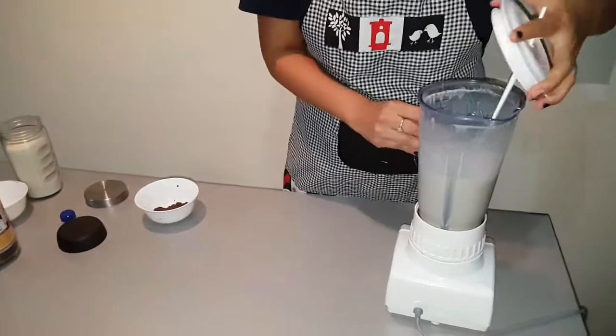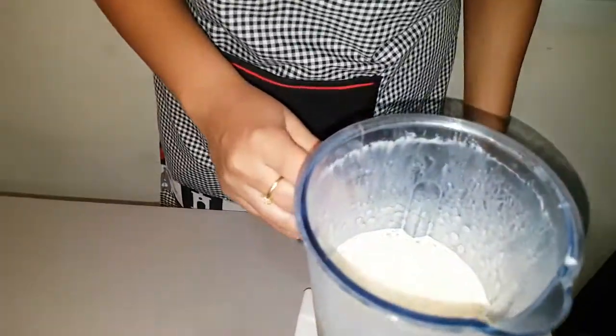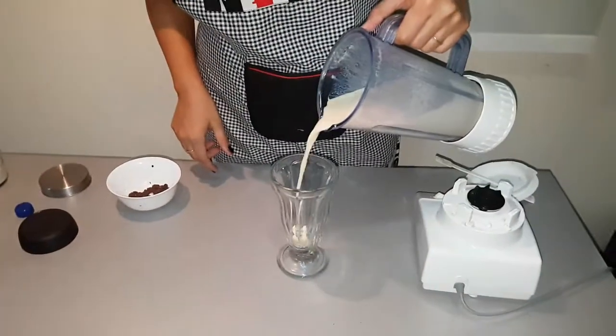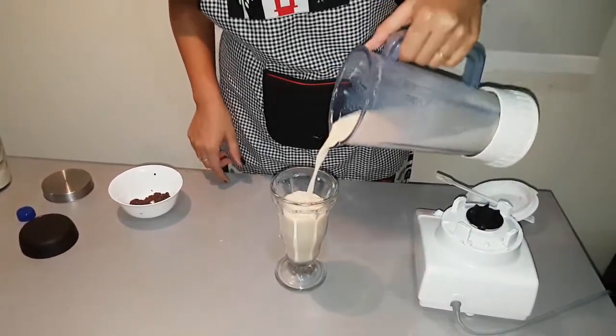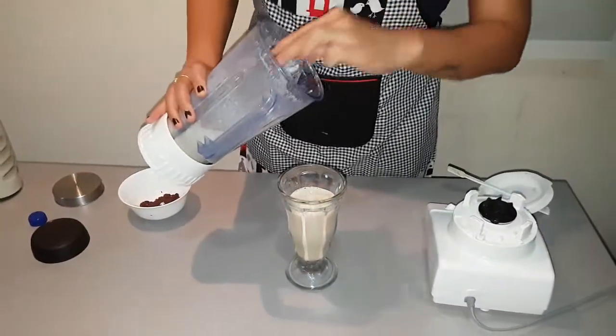It is done. Now we will take it to the glass. We will add some bubbles to the top.